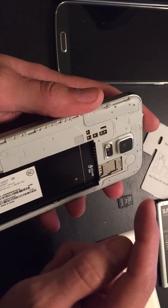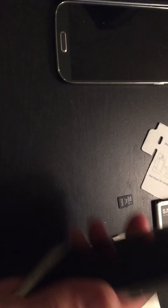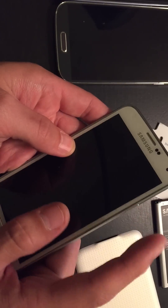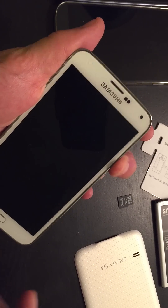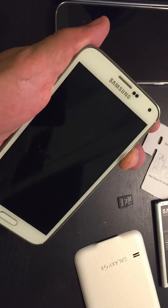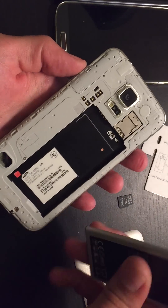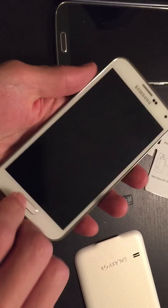With everything out, hold the power button down for one minute. Hold it down for one full minute. Once the minute is up, go ahead and pop the battery back in there and turn the phone around.